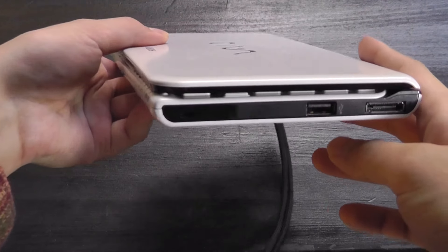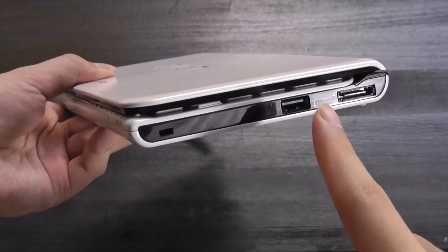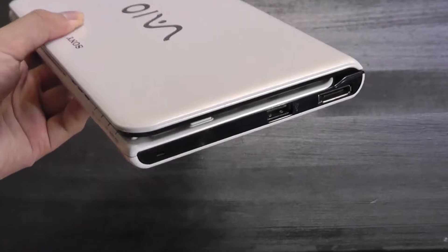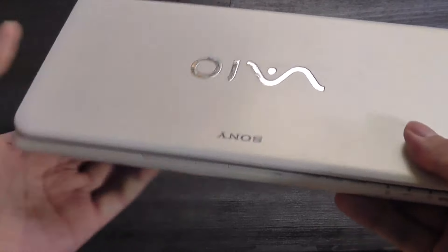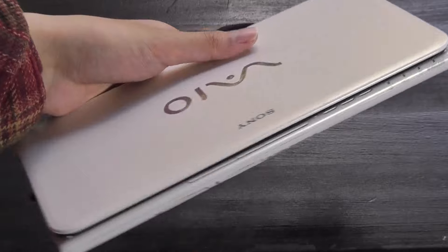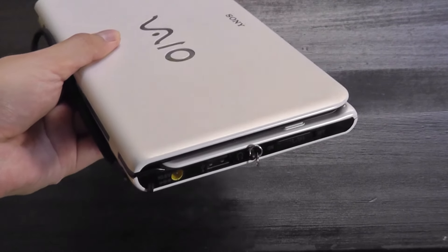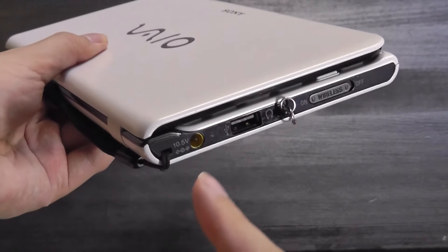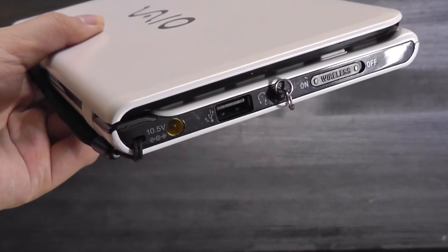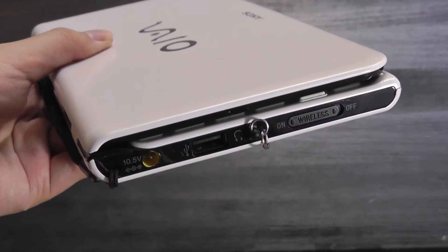We have a two-tone finish with some black accents along the sides. The left-hand spine houses a USB Type-A port. There's also a full HDMI port, which is really impressive to see on such a small compact computer — it's a shame that I/O is getting increasingly rare on modern-day computers, especially ultra-portables where we essentially just have a Type-C port. On the other spine there's access to the charging port, a second USB Type-A port, and a 3.5mm headphone jack.